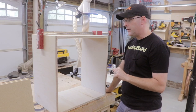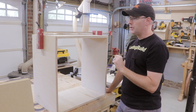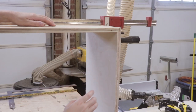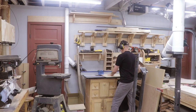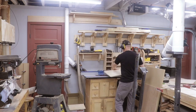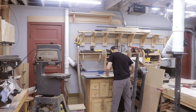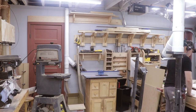I just dry-fit the outer walls of the cabinet — it fits really well, measuring two foot wide by two foot tall. I've got some half-inch plywood that I'm going to use for the back of the cabinet and I want to recess that into the walls. So I'm going to use the same rabbet setup on the router table and cut that rabbet around the periphery of the cabinet.